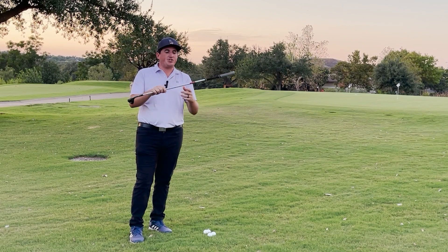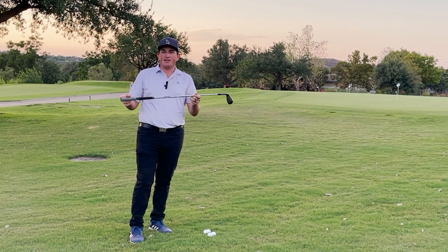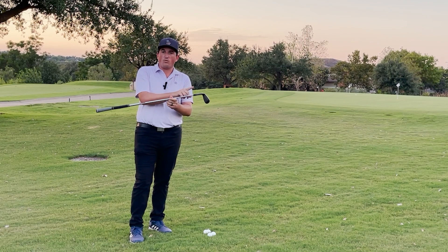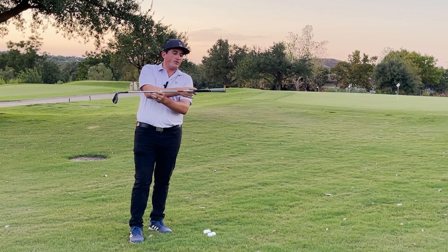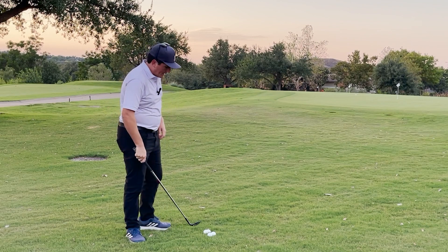Whenever we're pitching, it's going to be the opposite of chipping. Chipping was whenever we're going from this end of the grip, landing it here at the near end of the grip, and then letting it roll. Instead, what we're going to do is carry it all the way to the far end of the grip, and then let it roll for the rest. So it's going to roll a lot less than it flies.